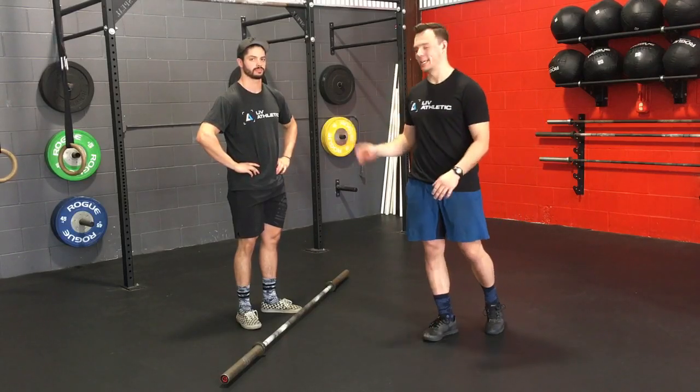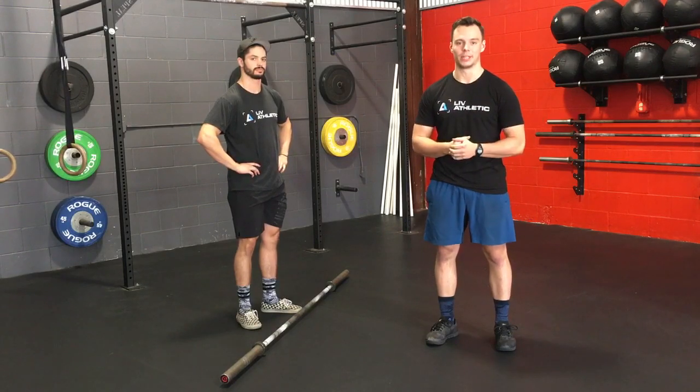Hey guys, Coach Carter and Coach Nick here at Live Athletic. Today we're going to go over barbell cycling and some common faults that we see when you guys cycle that barbell.